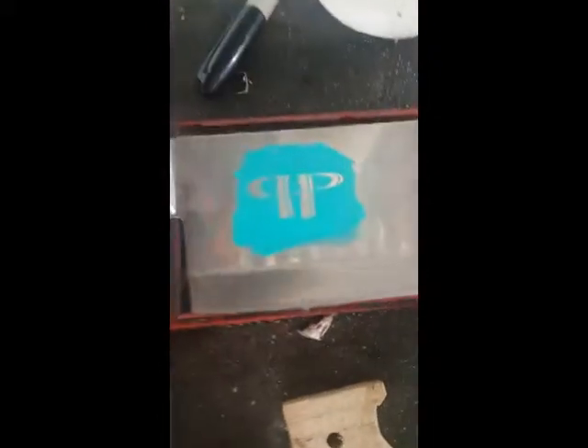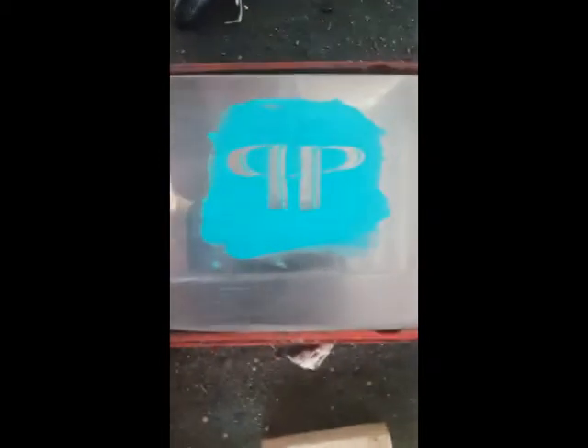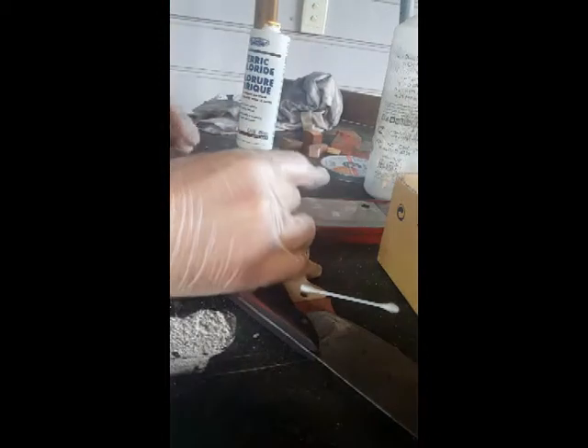I'm gonna test it on this blade. I've used acrylic paint because it's plastic-based and ferric chloride doesn't eat through plastic, so I'll see if we can just make this little logo. First things first, I'm gonna dip my cotton bud in the acid and lightly dab it on where I'd like my etching to go.